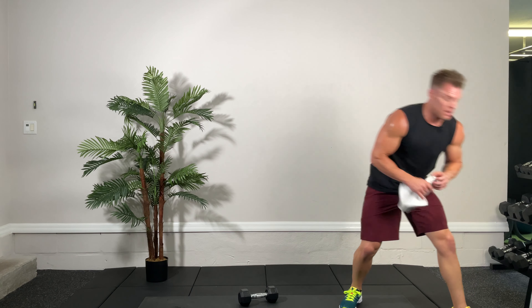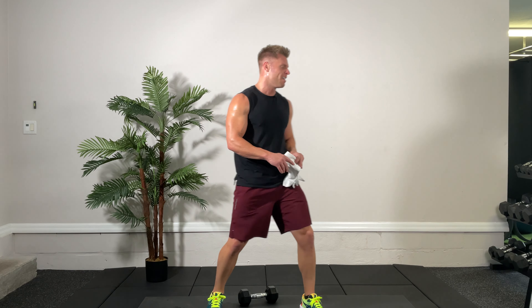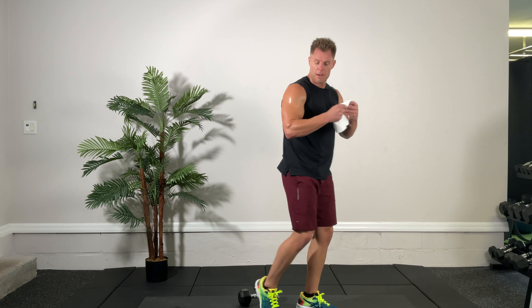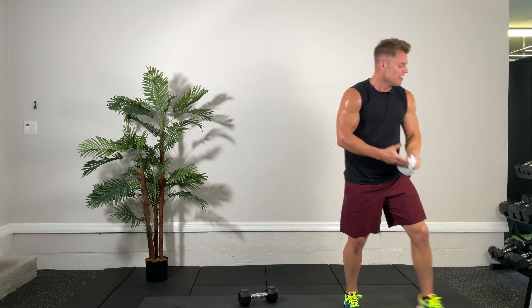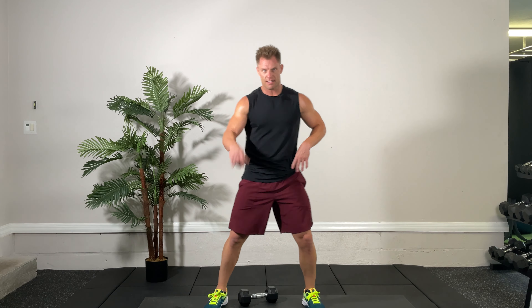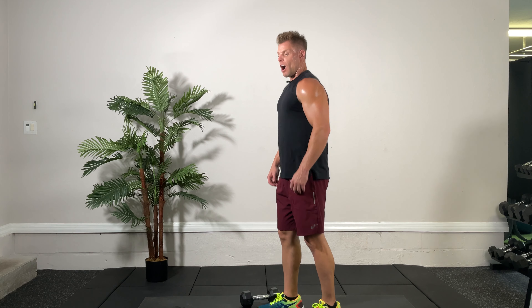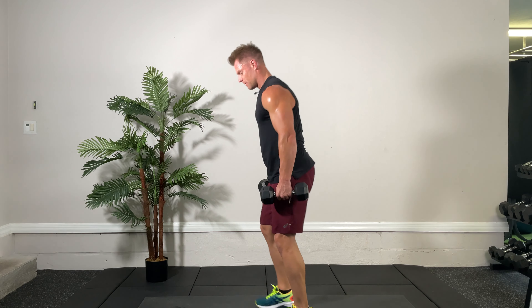Towel off, sweat's just pouring out — that's where I want you to be, so we're doing a good job. Towel off, water up, back at it in a few seconds. Starting with the dumbbell Romanian deadlift. Five seconds — you're doing great folks, stay with me. RDLs, two more times, here we go, ready, set, go.